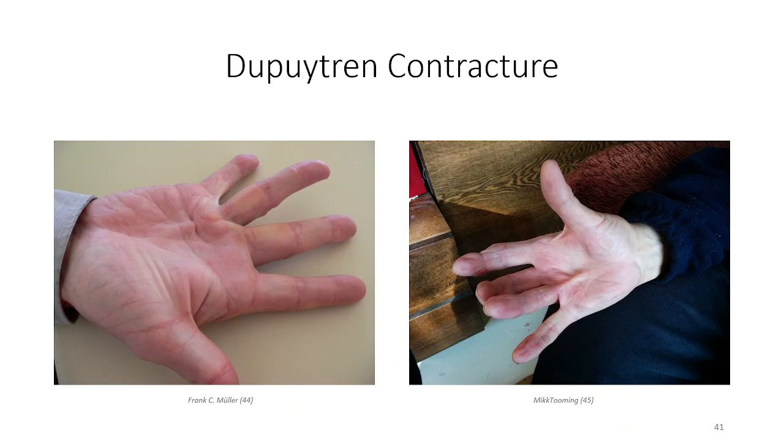The palmar aponeurosis is the fascia involved in the formation of Dupuytren's contracture, involving a thickening and shortening of the collagen fibers that prevent full extension. The cause is idiopathic, meaning unknown, but there appears to be a genetic component as it is common in individuals of Scandinavian descent and presents with a family history in 60 to 70 percent of cases. Treatment typically involves different types of surgical release, although less invasive collagenase injections can also be used.